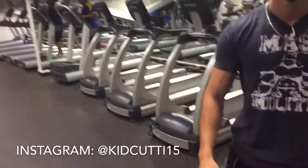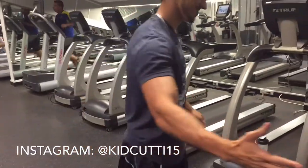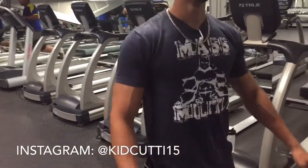All right, so you guys are going to do this three times for each exercise. That was one set that you saw right there. Give it a try and let us know what you think in the comments section below.